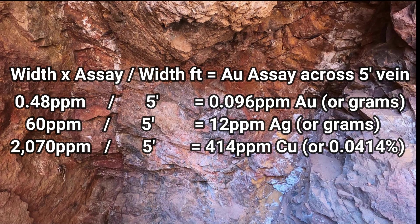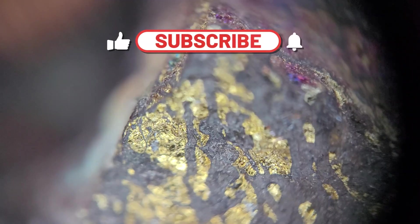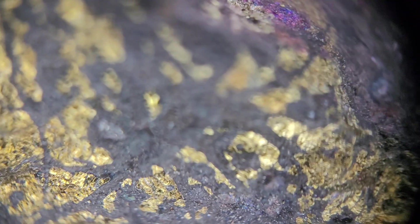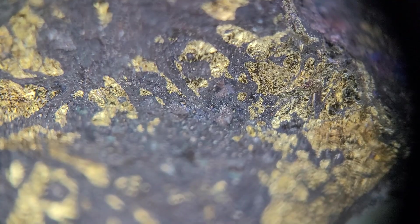Now these values are pretty low and definitely don't warrant us trying to process this material. More field work is definitely in order — from surveying and mapping the property, to interval sampling and exposing the vein, to maybe even a drilling program in the future. But for now, we won't be able to move forward on this property. Thanks for watching this video, and we'll see you on the next one.